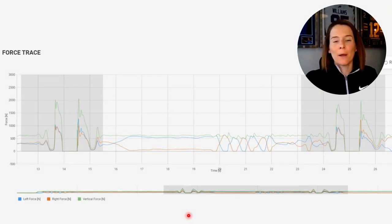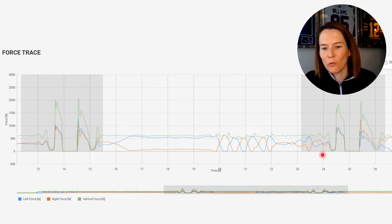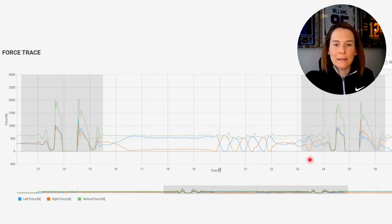Here we have an example of a force trace from the VALD Hub based on data collected by their ForceDecks force plate technology. This is a data validation check example because, unfortunately, we don't have a nice quiet standing phase. You can see this wobble in the green line — some loading, unloading, even more loading before the actual unloading phase. That means we get neither an accurate calculation of the individual's body mass nor a clear point at which movement started. We can see the individual bouncing back and forth between their left and right side, continuing into a second rep with fidgeting and a bumpy force-time curve. I would completely remove these trials and have the individual jump again, cueing them to stay nice and still.